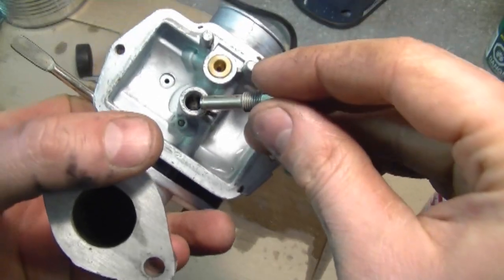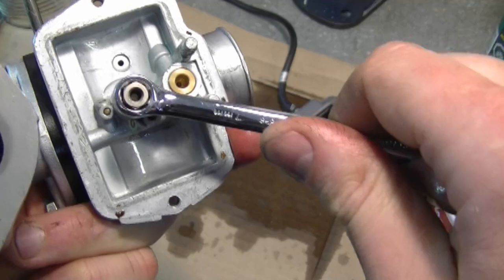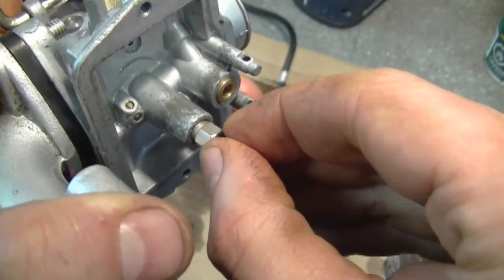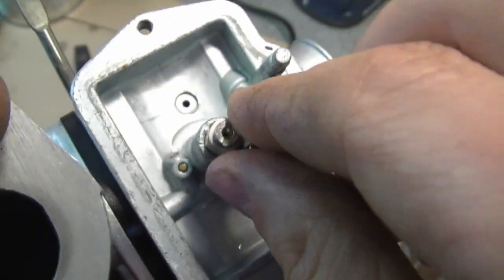Now we can begin reassembling the carb. Reinstall the center jet, or the emulsion tube, and tighten it up with your 7 millimeter wrench. Next, install the small jet that goes on top of that one. Then install this jet over here.